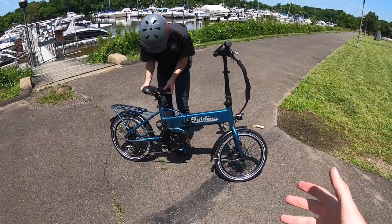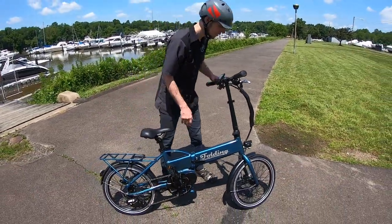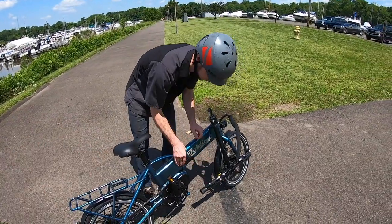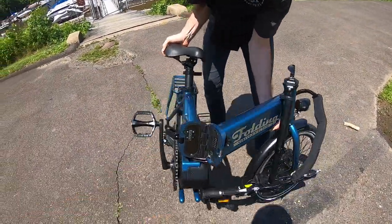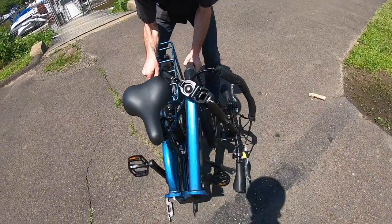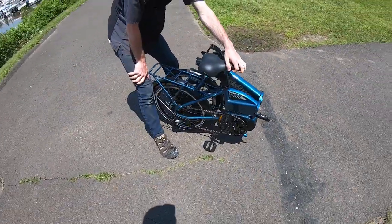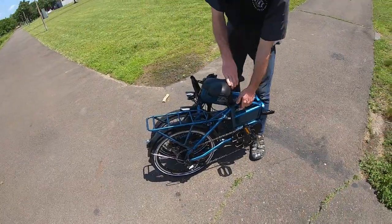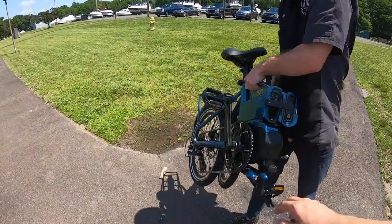Alec is going to show us the folding aspect. He's undoing the little safety latch, swinging the handlebars down, and retracting the telescoping. He undid the main latch — which has a locking position — and used his knee to open up the main lever. Now he's pulling the whole thing in half. There's the bike all folded up into a nice little box. You can see the stark difference between this and the bike when it's completely open. He's hefting it up by the handle — certainly doable.